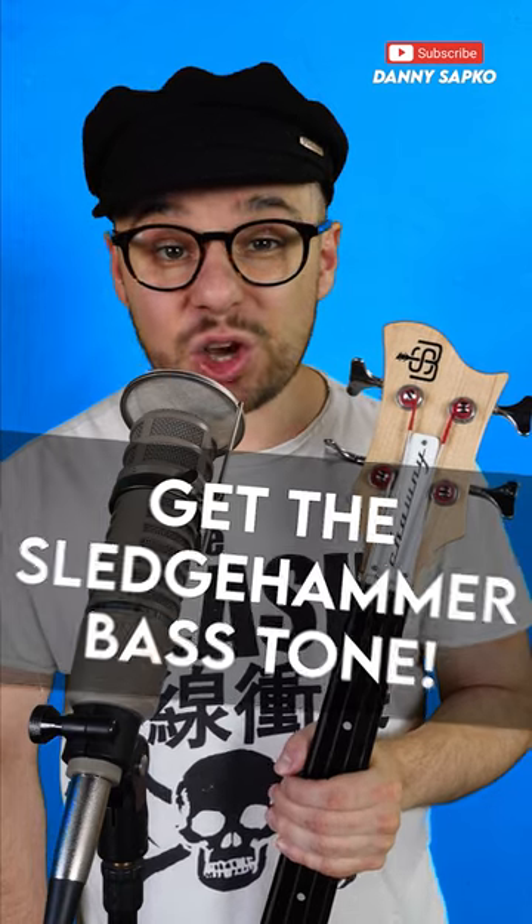How to get the sledgehammer bass tone in 30 seconds. Here's the legendary original recording from Tony Levin.